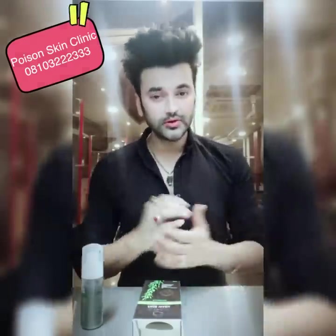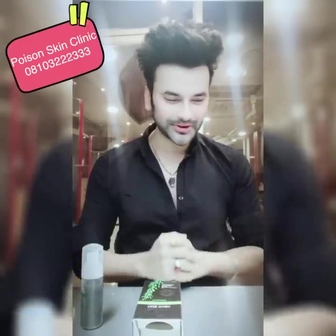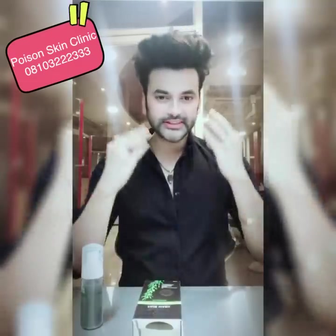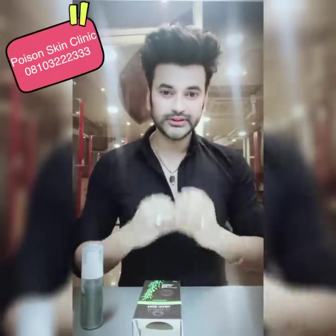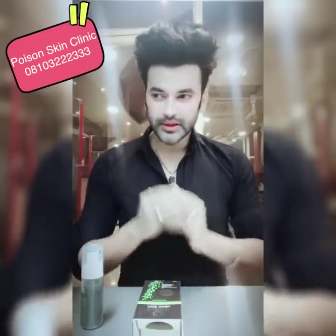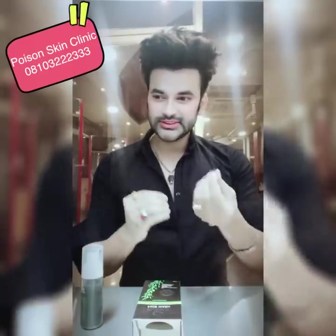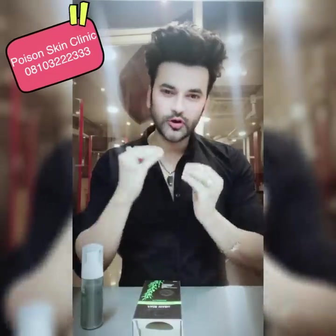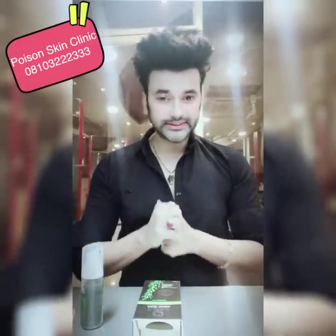If you apply it to dark underarm skin, it can help lighten the darkness because activated charcoal absorbs everything. Also, if your skin is oily, it will balance the oil — because the sebum and impurities bind to it and are removed. When charcoal is at the micro level, it also exfoliates your skin on a micro level, just like a gentle scrub when you rub it on the face.